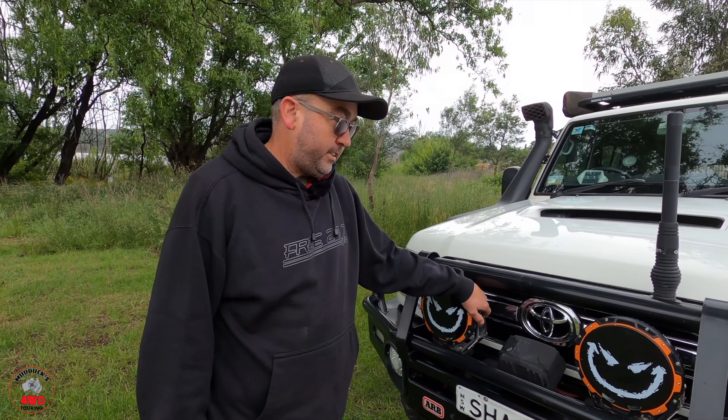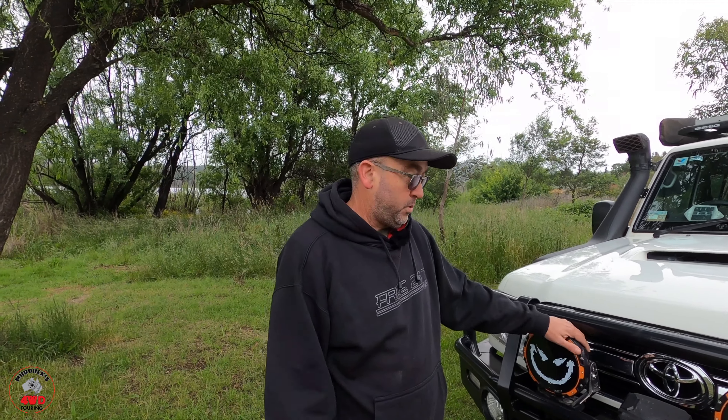I had the Lightforce HTX ones. They were a really, really good light, but they kept failing on me. Lightforce were good about it — they always fixed them — but in the end I just got rid of them. You need lights that are going to work when you need them to work.